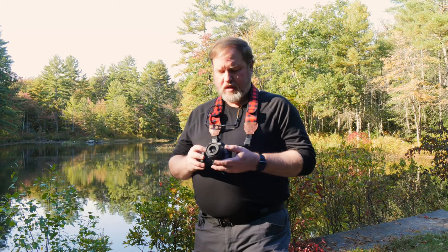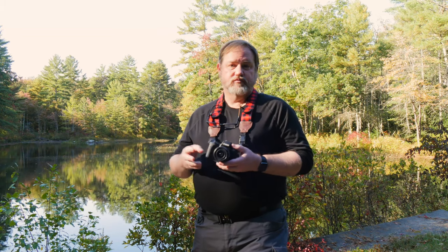This is the Canon M50. It's an APS-C size sensor. It's got a great sensor for taking still photos and it's pretty good at video too. It's very simple and easy to use. However, this camera uses very small batteries, as most mirrorless cameras do, and so the battery life is not tremendous.